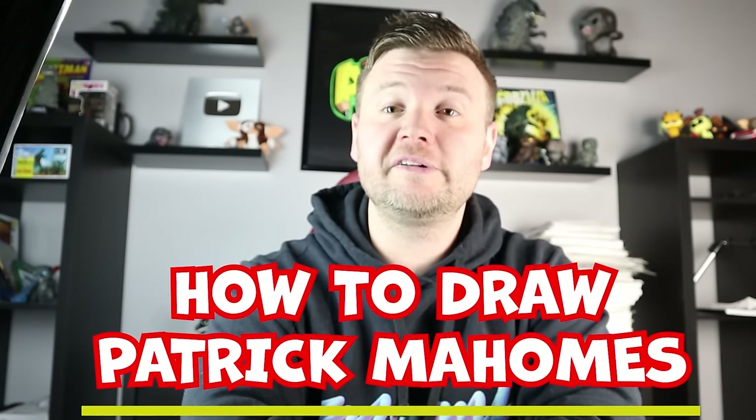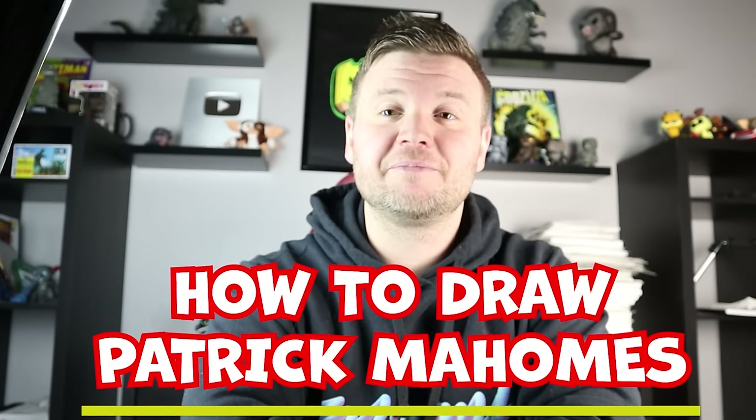Hey everyone, how's it going? For today's fun video I'm going to be showing you how to draw Patrick Mahomes from the Kansas City Chiefs. Hope you follow along and enjoy this video today.